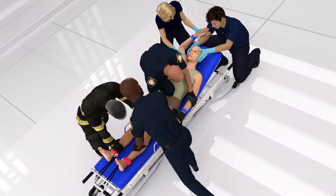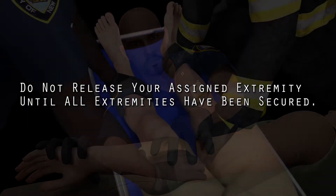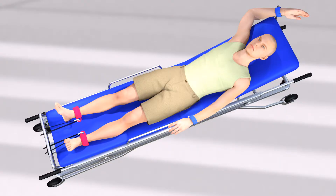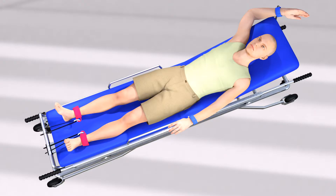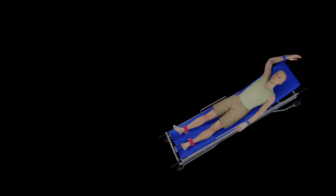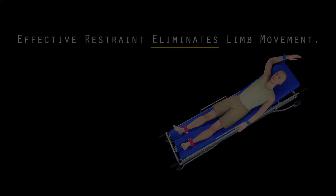Even after your assigned extremity has been restrained, do not let go until all extremities have been restrained. Upon full restraint, team members will double-check the status of their co-members' restraints to ensure that they are effectively secured to the patient and appropriately anchored. Remember that after all restraints have been applied, no extremity should be able to move — period. If any of the patient's limbs are able to move, you have not restrained the patient adequately.